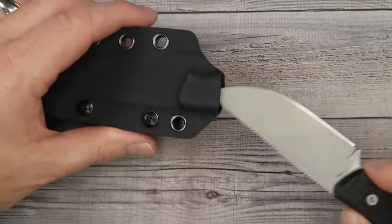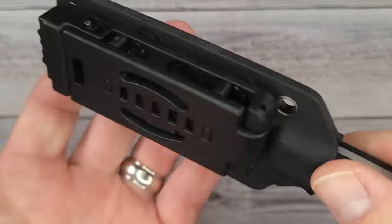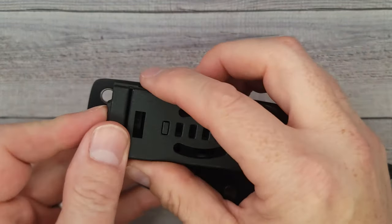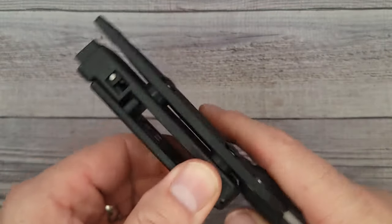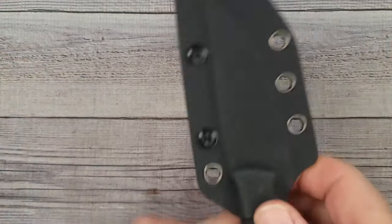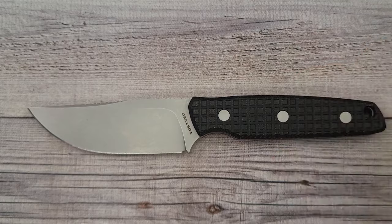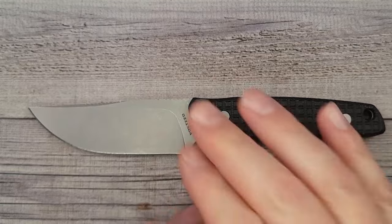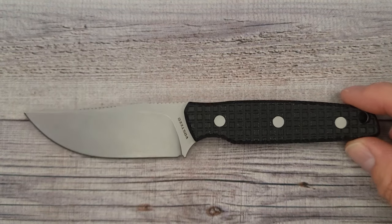These are running $69. For everything you get — the Kydex sheath and the nice clip — it's nice and distinct. It is not one of the wimpy ones; this is the sturdy one. It's not going to move back and forth on your belt or whatever you have it attached to. So tell me what you think about the Vosteed Mink. I think it is pretty cool. I don't use a lot of fixed blades, but I've been carrying them a little more often, and this is one I would be more apt to carry because of how lightweight it is and the size.